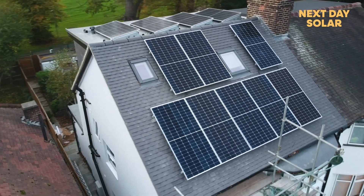Thank you very much for watching our video. If you have a pitch roof and a flat roof like this system, please contact us at hello@nextdaysolar.co.uk.